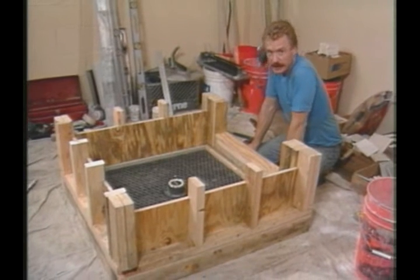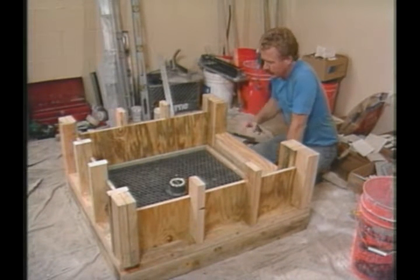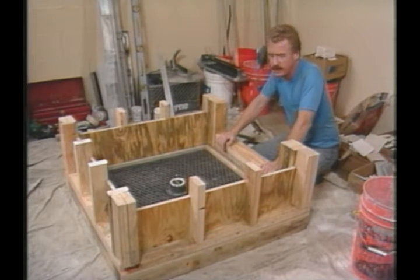Now that you know how to float a flat floor, I'd like to spend a little time and explain some of the details that go into doing a sloped floor. And that's the reason why I built this mock-up of a shower.